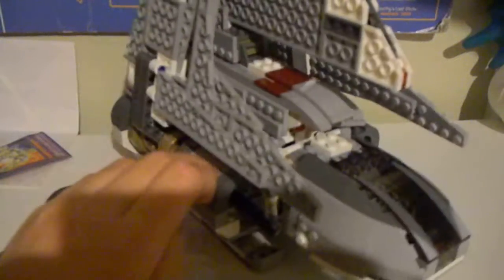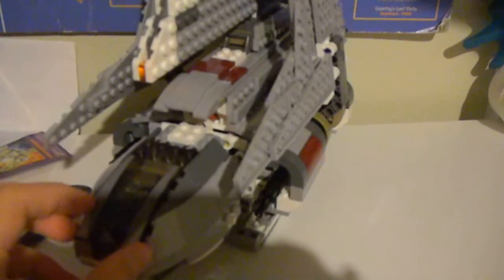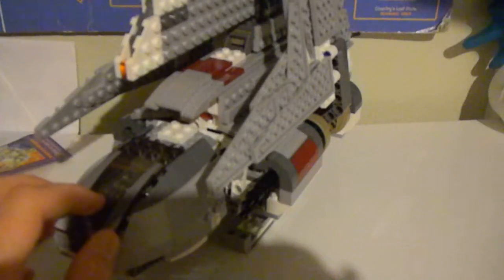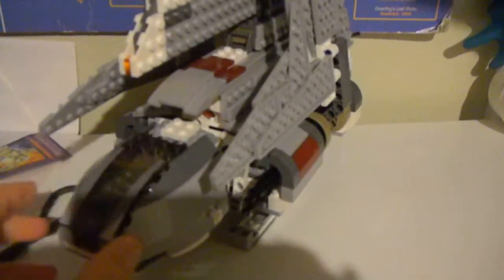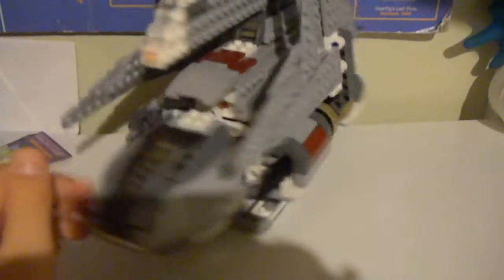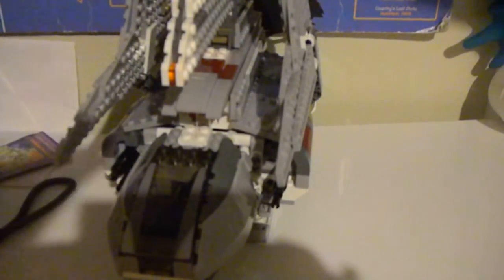I got this at Target for 60 bucks. This is GG Jam Productions — please rate, subscribe, and comment. I'll probably be showing you my base really soon, try to get a little more done. I guess I'll see you next time in the next video. Bye.